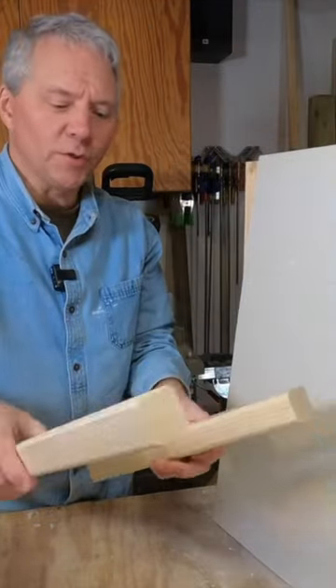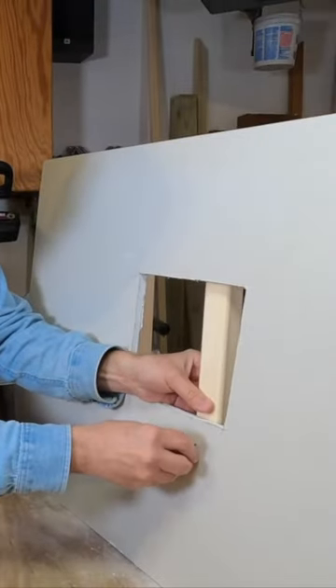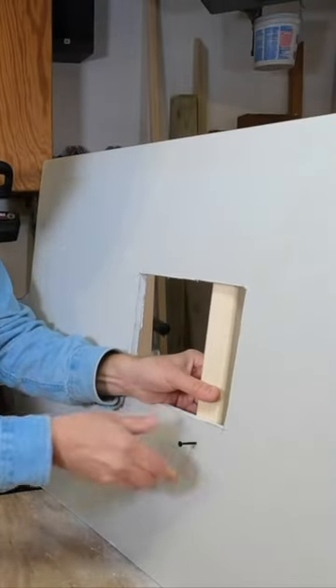We'll use a couple of 2 by 2s, and we're going to need the drill. We're going to screw through the drywall into the backer.